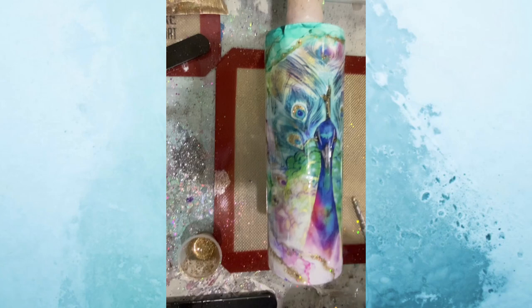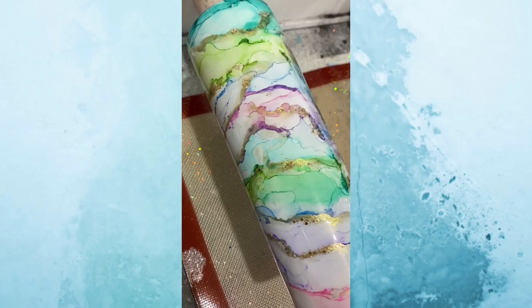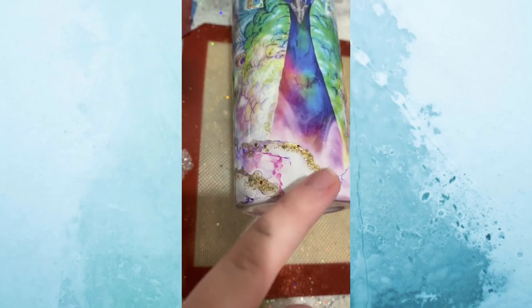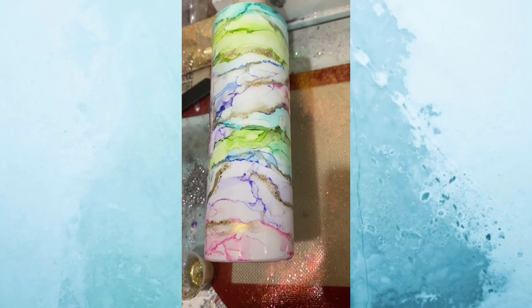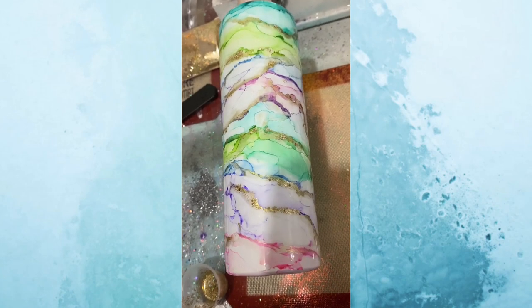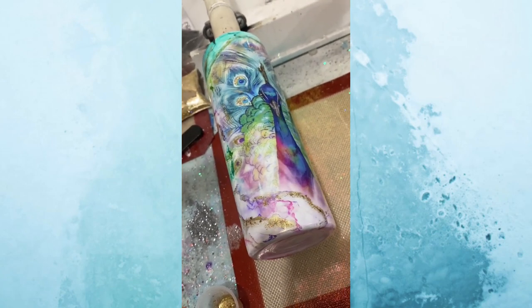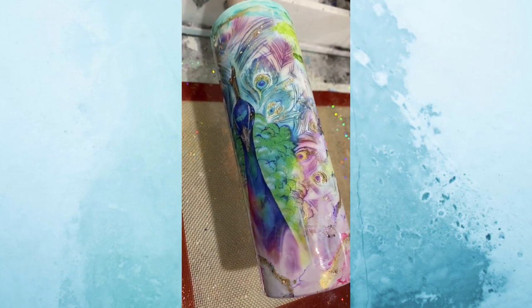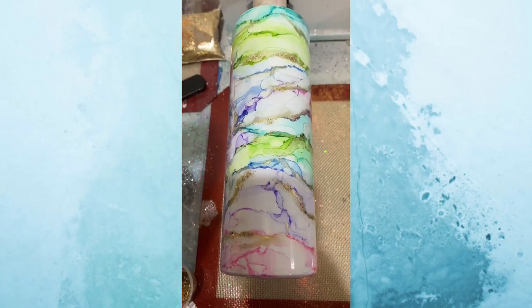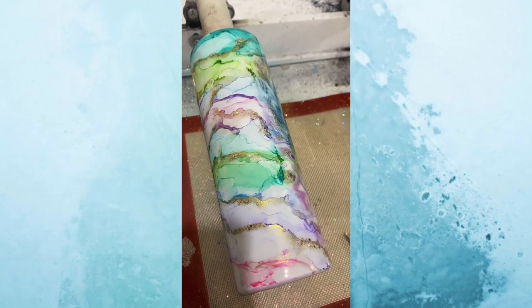Now you guys can see how we added that glitter and how it doesn't cover up your metallic veins — it just accents them. Here you can still see the metallic underneath the gold — it's just a nice little extra added pop. I'm pretty happy with the way this looks. I'm going to let this cure overnight, and tomorrow morning I'm going to do another coat of epoxy over this. Then after I do the decal and put the top coat on, I'll show you guys the finished look.